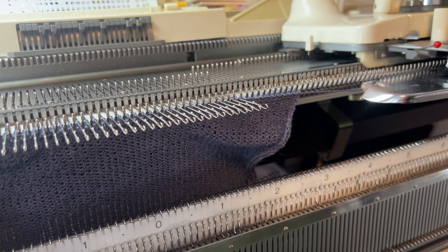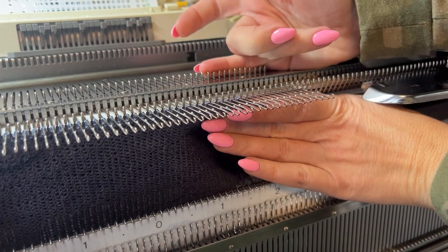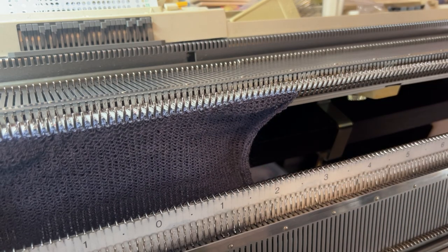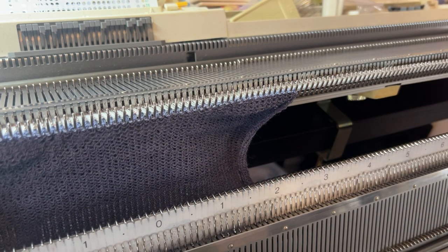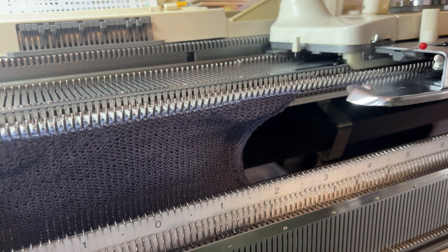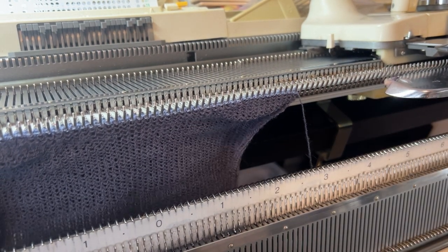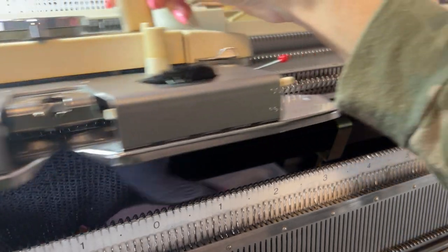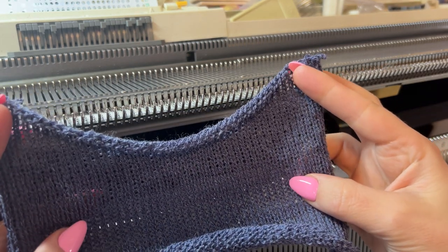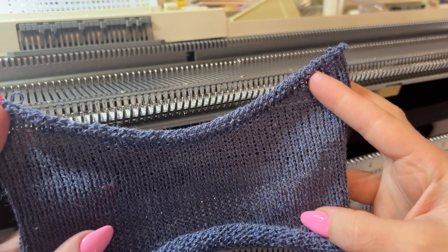Now we can set our rest levels back to two and push these needles out so all the needles will be knitted. I'll do one row just so it doesn't fall off. As you can see, we have this nice round neckline.